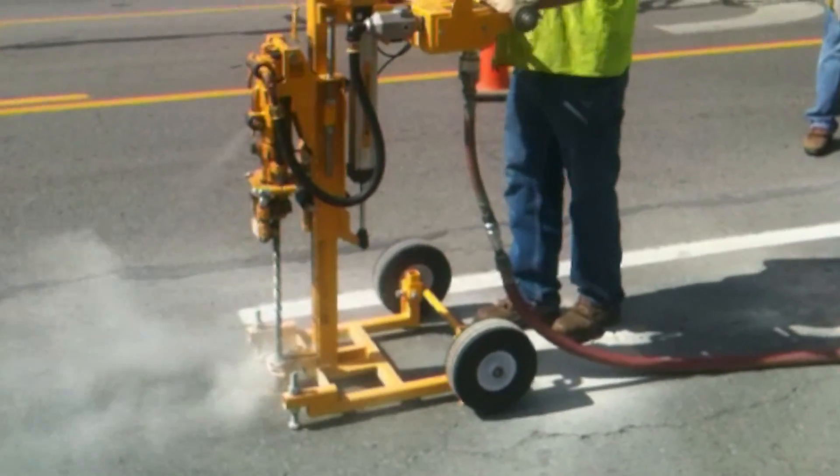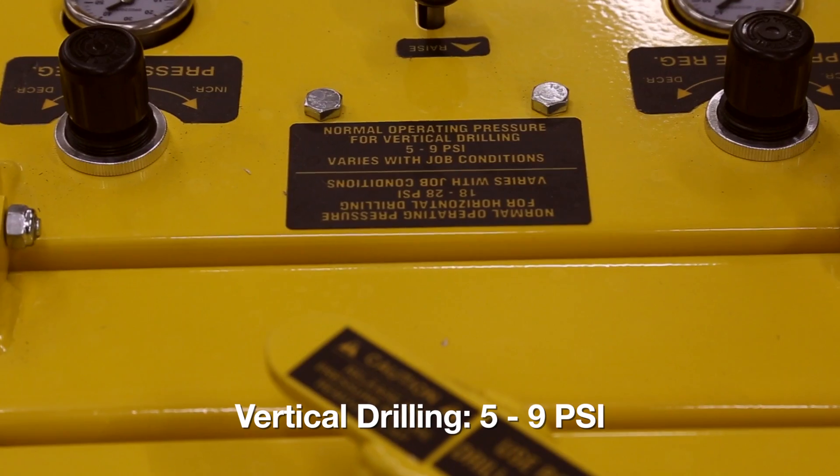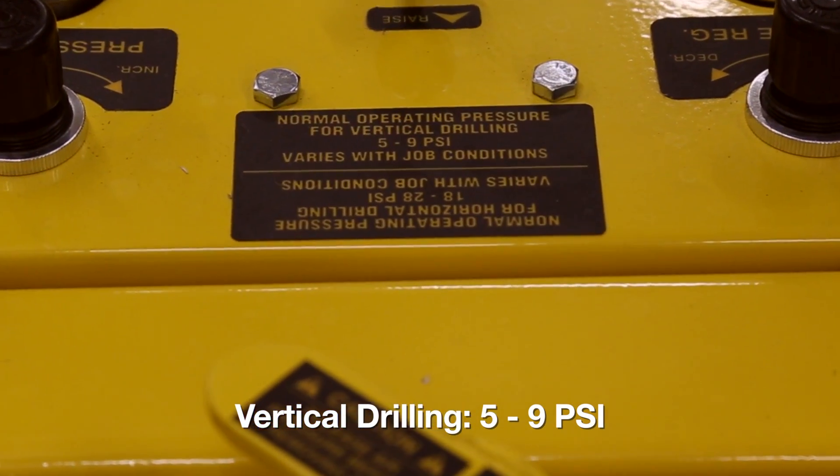When drilling vertically, you still need 100 CFM per feed system and the normal operating pressure will be 5 to 9 psi.